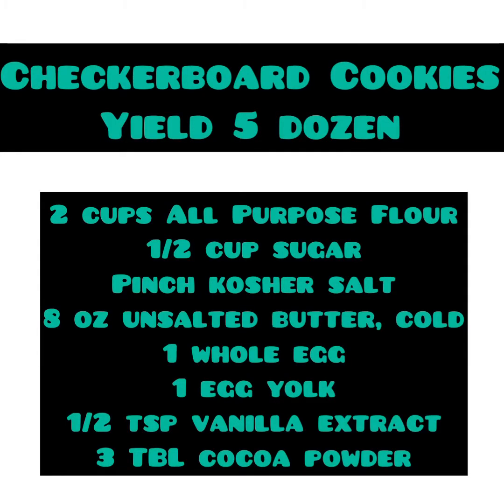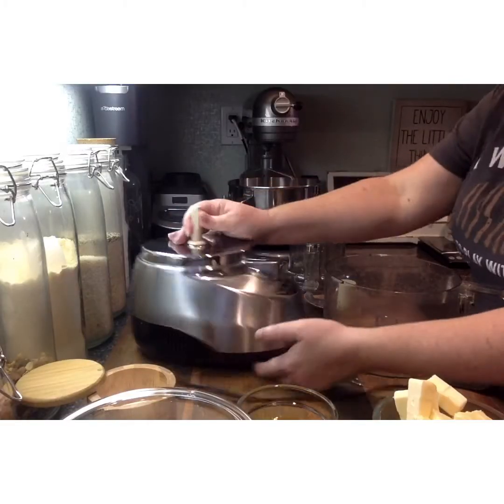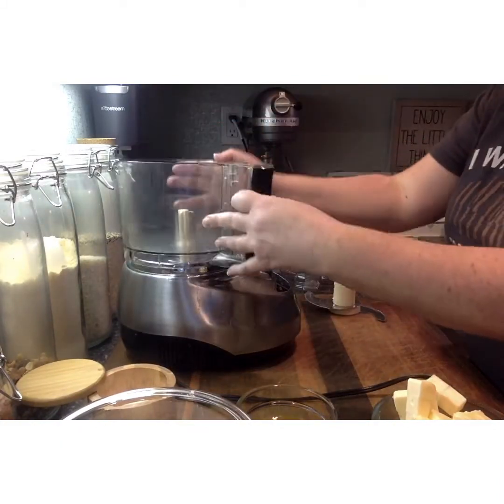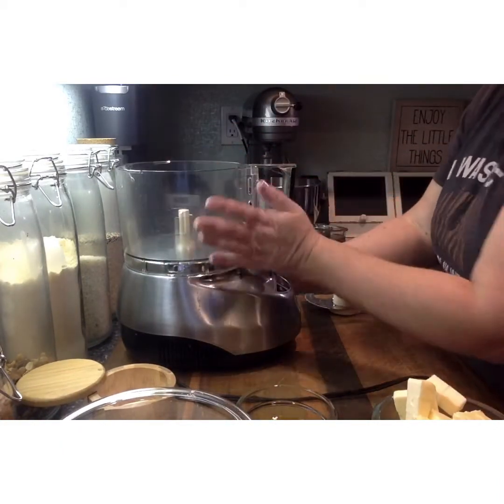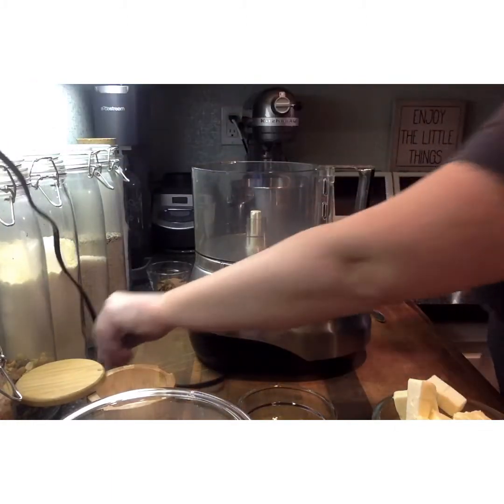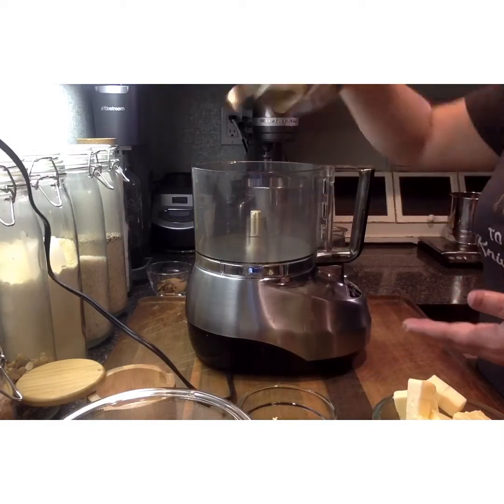Today we're going to make checkerboard cookies. For today's recipe we're going to use our food processor, though you can also do this by hand. First, line your bowl onto the food processor base, lock it into position, and plug it in. Then you can add your nice sharp blade — please be careful.